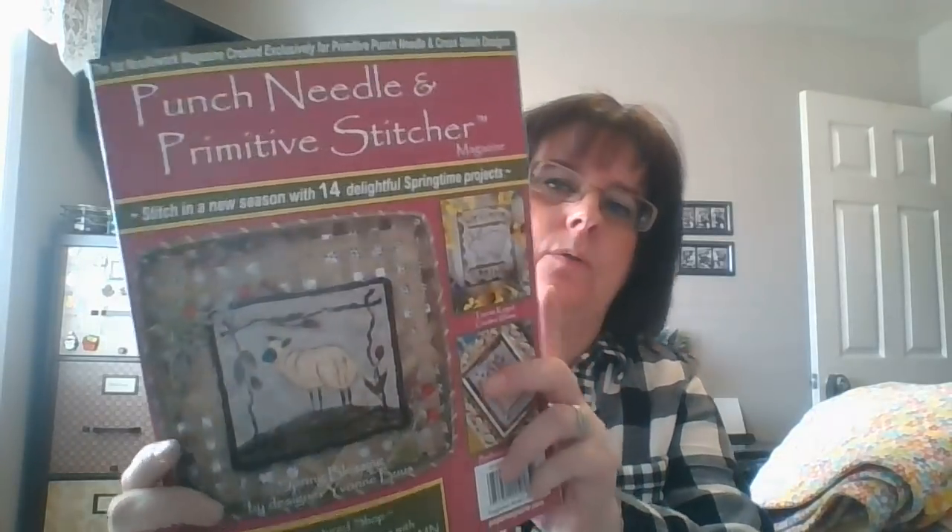I also got my issue of Punch Needle and Primitive Stitcher magazine. I got some punch needle supplies for Christmas and I'm anxious to try it. I didn't want to start with a Christmas design so I've been waiting for a spring issue. I think I'm going to attempt one of the small designs in here for my first punch needle project, just using DMC I already have.